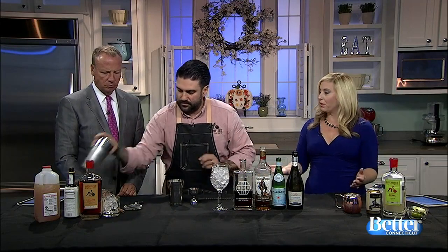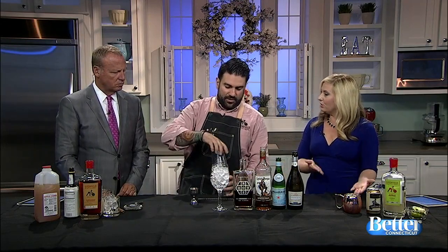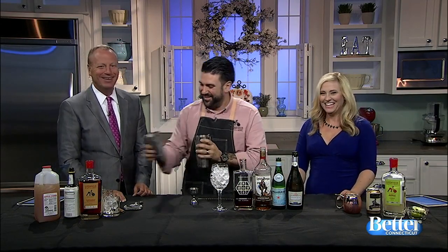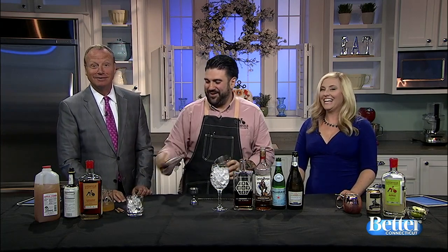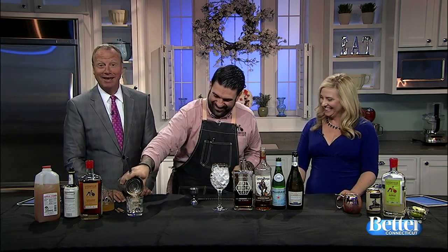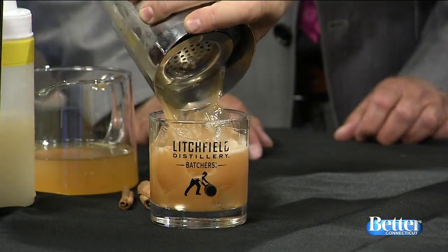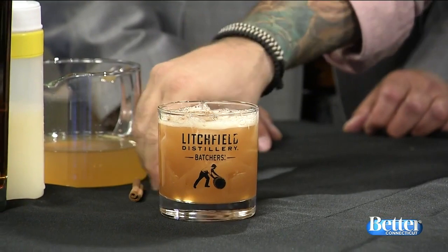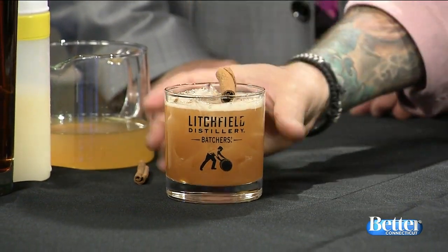The great thing is if you buy a bunch of cider — you're going to the local farm, apple picking or whatever — you've got the cider for the kids and then you can doctor it up for yourself. Just strain it over ice. You don't even have to shake this if you don't want to. You could just build it in a glass and it's good to go. A little fresh cinnamon stick on top.